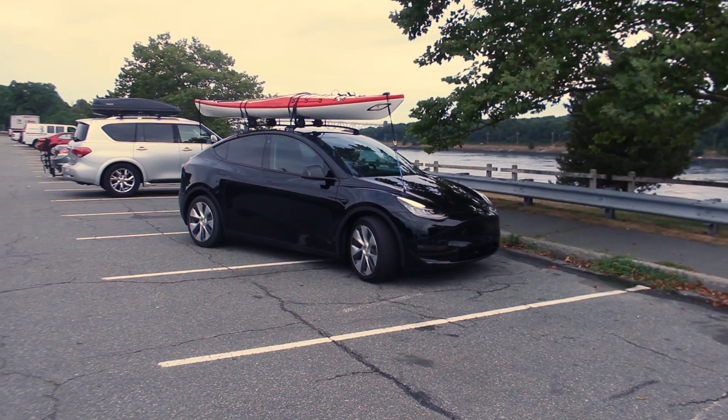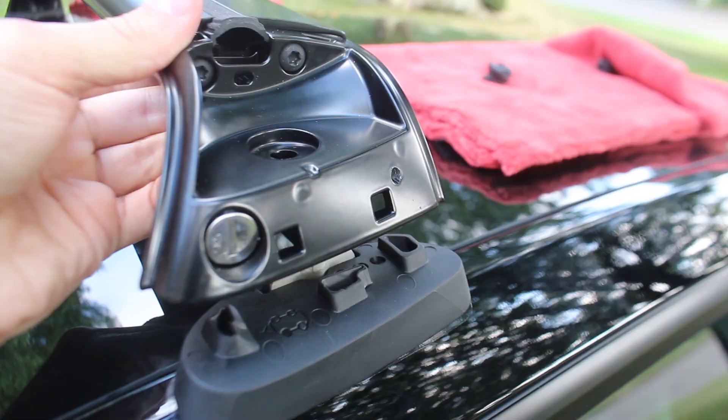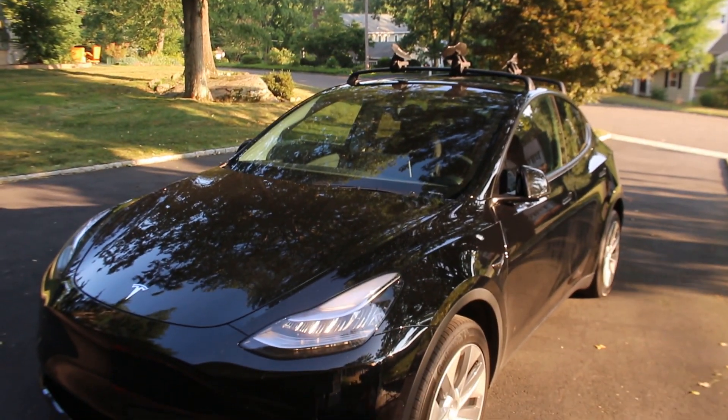In this video, I will be unboxing a Tesla Model Y roof rack and showing you how to install it step by step. So without further ado, let's get started.